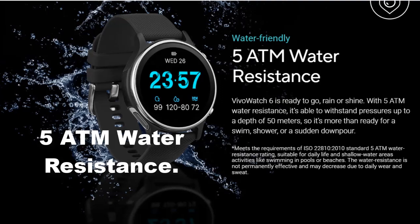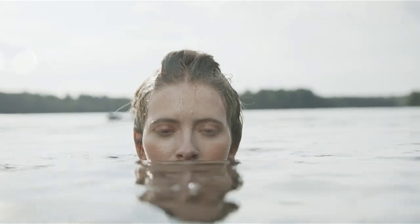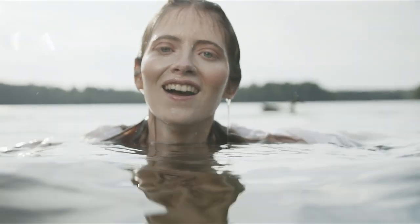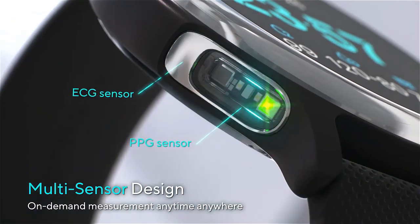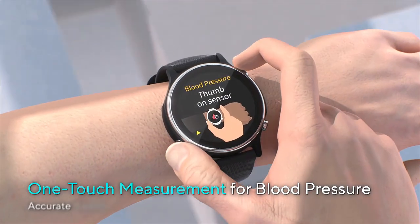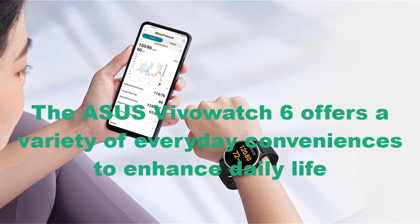With a water resistance rating of 5 ATM, the VivoWatch 6 can withstand pressures equivalent to a depth of 50 meters, making it ideal for swimming, showering, and enduring sudden downpours without any damage. Whether caught in a rainstorm or tracking a swim workout, the watch is designed to function well in water, allowing you to track swimming activities accurately, including laps, strokes, and calories burned, without worrying about everyday water exposure.